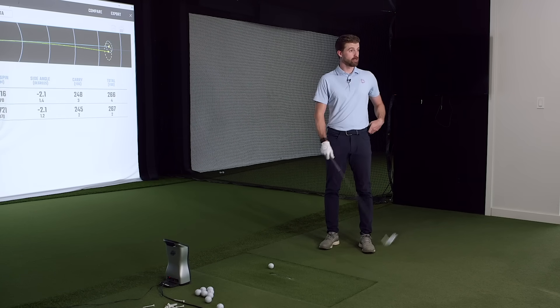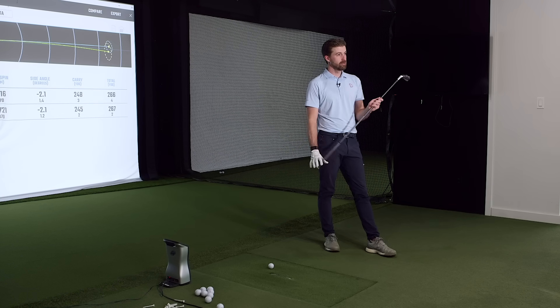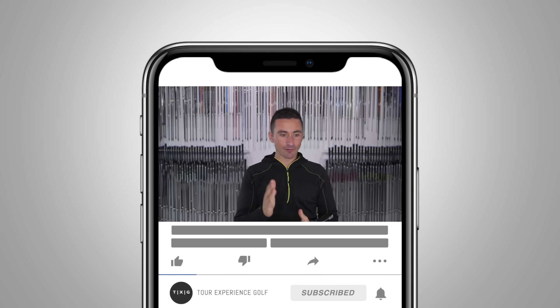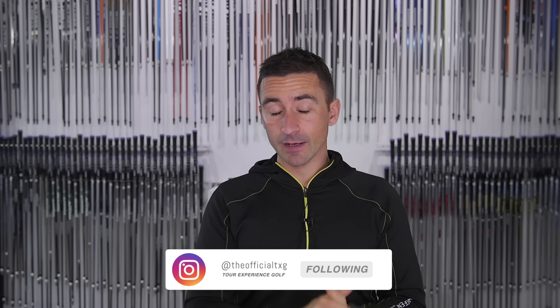All of those flew fantastically well — really nice flights. A P790 combo set with these as your long irons would be great. You can get a two, three, four, and even five in the UDI. For the player who struggles with a long iron but doesn't really want to give in and go to a hybrid, that's a great way to go. There are a lot of those people out there who don't want to give that up. It'll blend into your set easier if you don't like hybrids. Hopefully that appealed to some of you thinking about this — lots more to come in the utility iron space. See you soon.